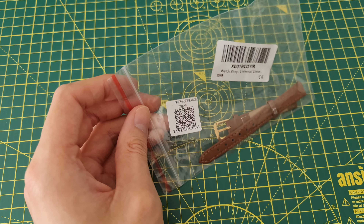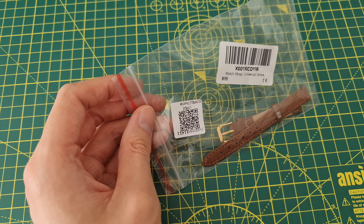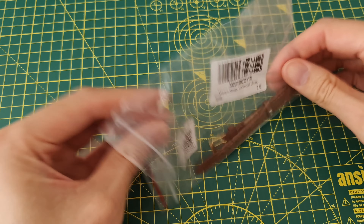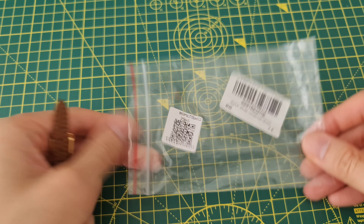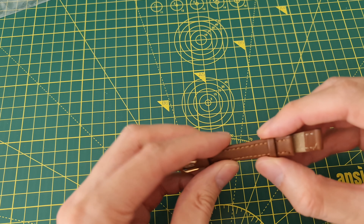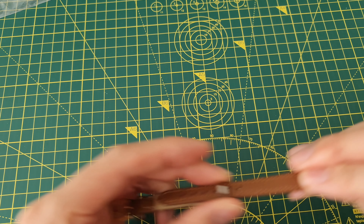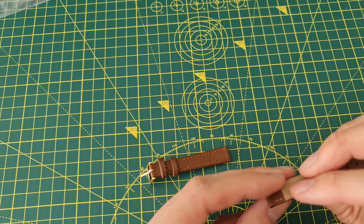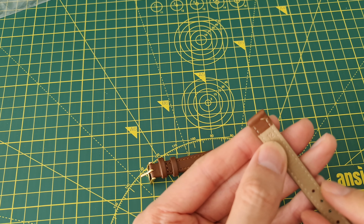No brand name — I bought this on Amazon for about five pounds and it is a 12 millimeter strap. It just comes in this plastic. It does not come with the fasteners, the strap fasteners. It says 12.